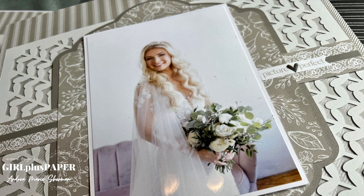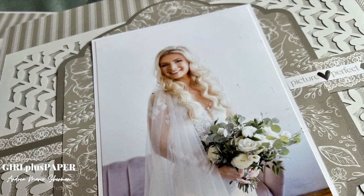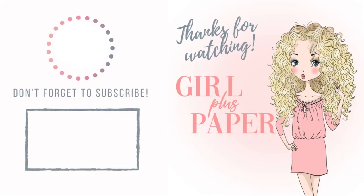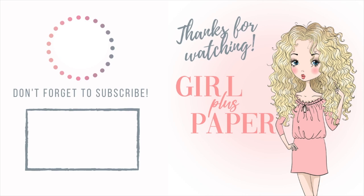As we look at the layout details, I'll put all of the supplies used down below in this video's description, as well as links to my other wedding layouts. If you wouldn't mind, hit that subscribe button if you haven't already — that way you won't miss any of my upcoming videos. Thanks for watching — have a creative day!